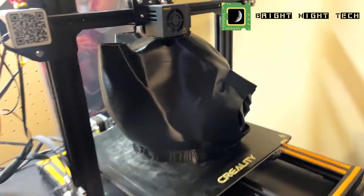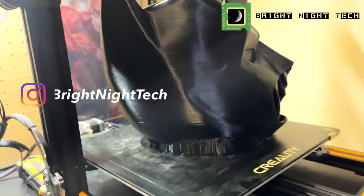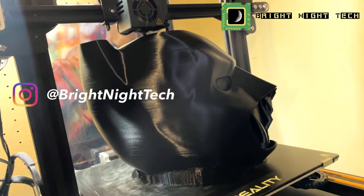Hey guys, welcome back to Bright Knight Tech. My name is Burno and today we are looking at my 3D printed Dark Knight Batman Cowl.